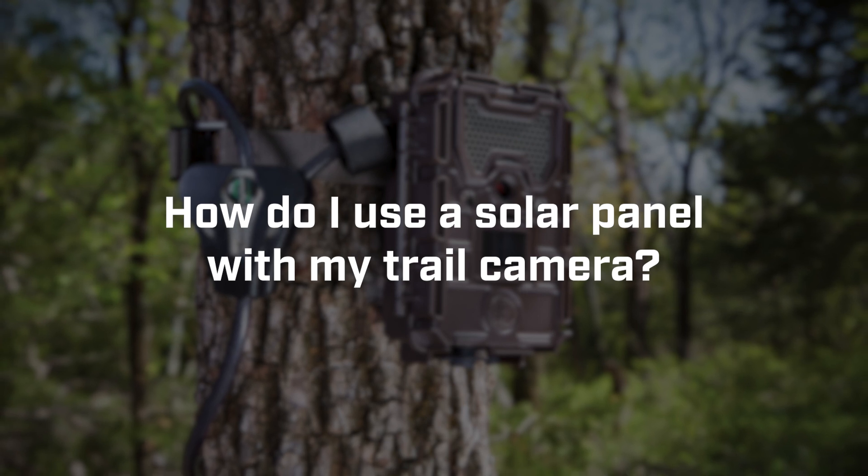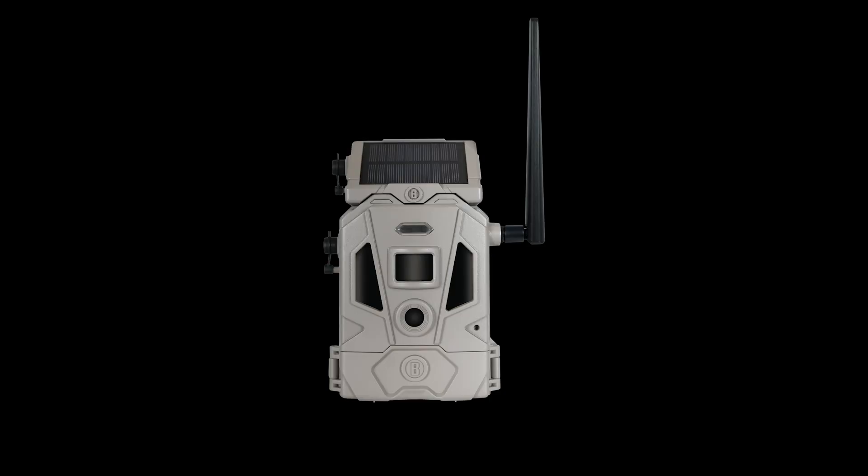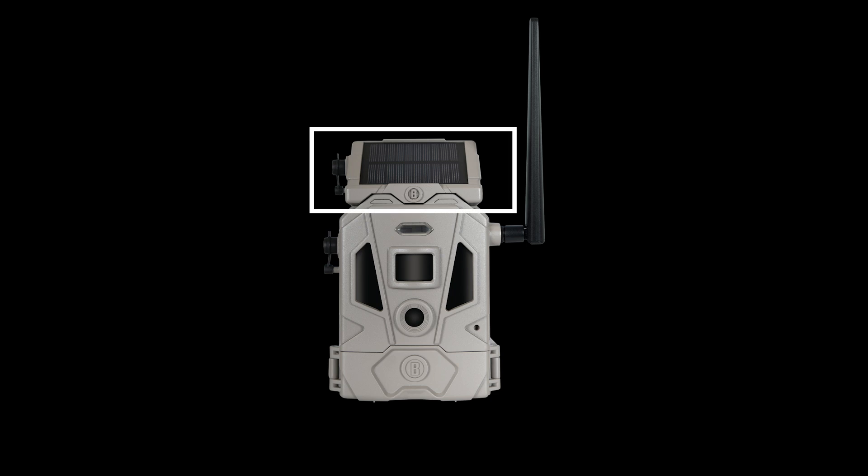How do I use a solar panel with my Bushnell Trail Camera? Your trail camera is capable of using solar power as an alternate source of power to extend the life of the battery pack. Bushnell offers two different options for solar power: the solar pack and the solar panel. The solar pack is built with an internal rechargeable battery and an attached solar panel that recharges that battery. This internal battery pack needs to be fully charged before the first use.